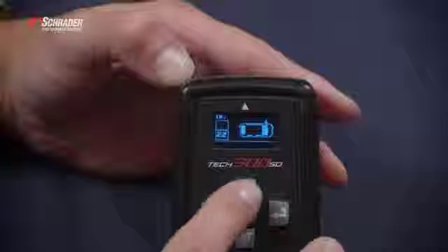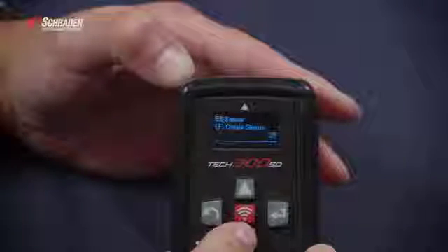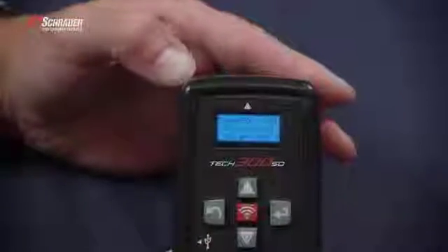We're going to go to the EZ Sensor icon. We're going to create a sensor — it tells us to place the 33500 in front of the tool.